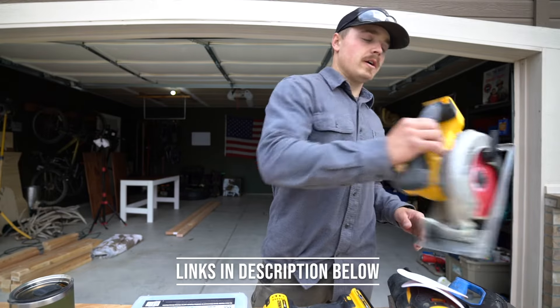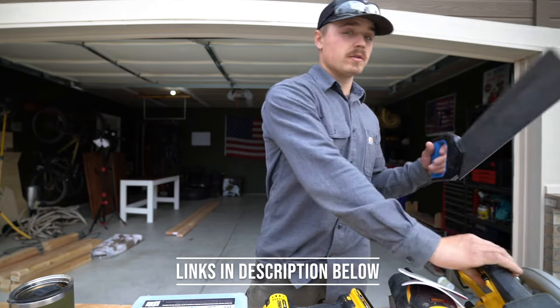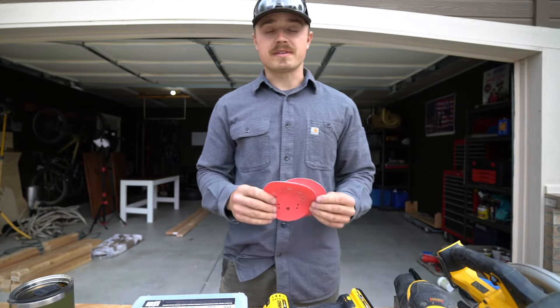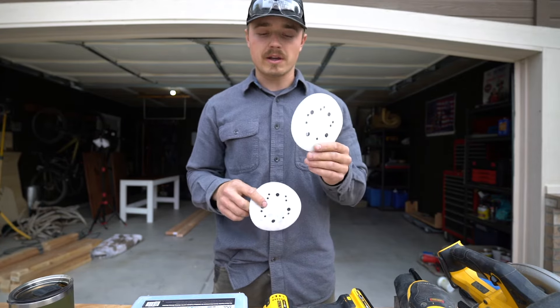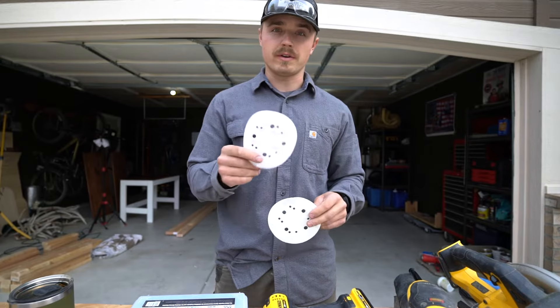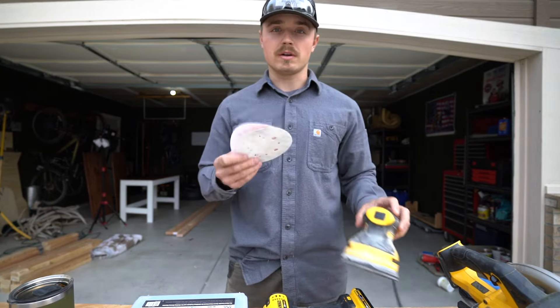The tools that you need: first off, you need a saw. You can use a miter saw or a circular saw, or if you don't have either of those, a hand saw will do the trick. You need some sandpaper — you can get a coarser grit and a fine grit, something like a 60 or 80 grit to start with, and then work down to a 150 or 200-ish grit. And a palm sander if you have one — if not, just hand sand.